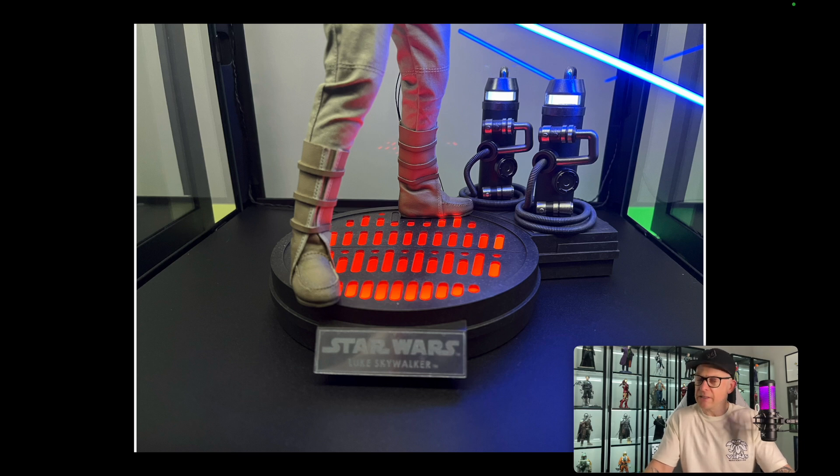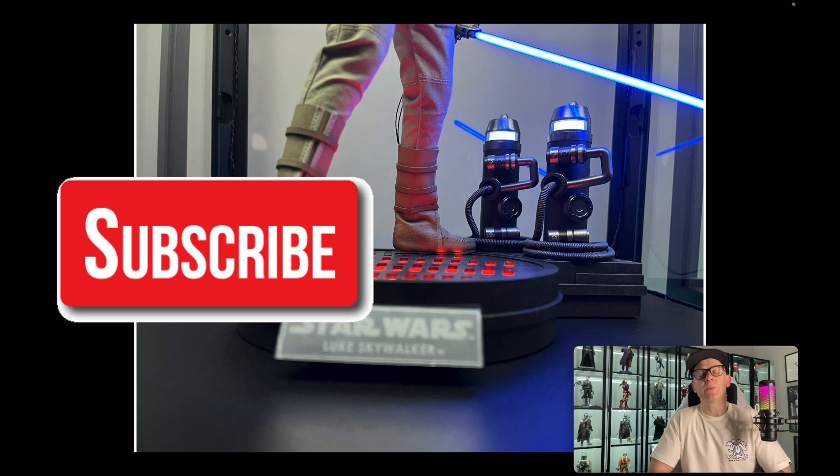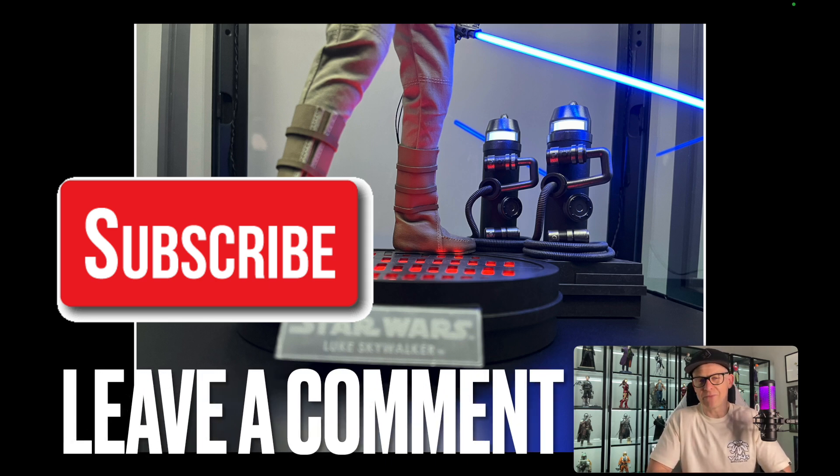So that's the end of the video. If you want to support the channel, please like the video, subscribe, and leave a comment — let me know if you like this Luke, whether you have this one, or what your favourite Luke is. You can also consider becoming a channel member, and check out the other videos in the Triple Threat playlist that I've already released, plus some more that are scheduled. You can also follow me on Instagram.